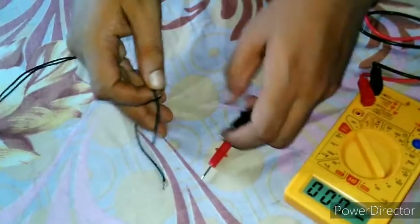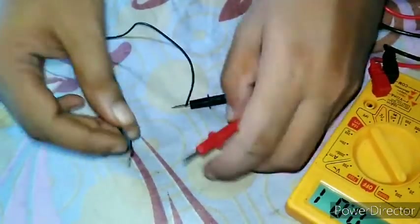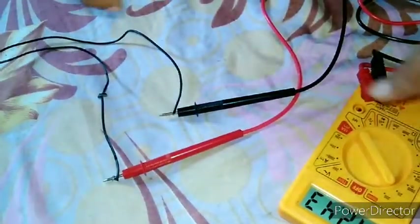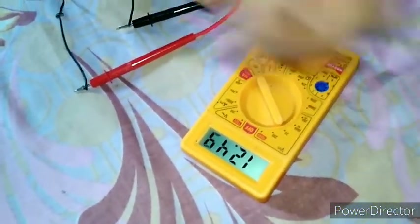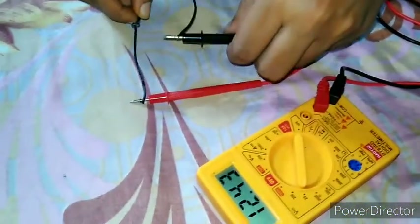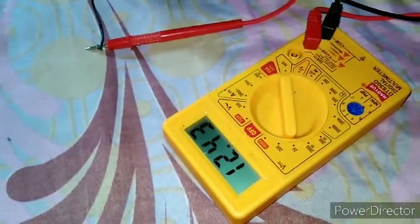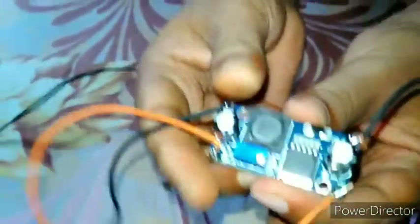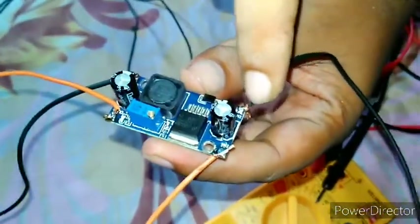Now I am demonstrating a DC to DC buck converter module. First, let me show the supply voltage — here the supply voltage is 12.43V to 12.44V. Now I connect the DC to DC buck converter module. This buck converter regulates the DC voltage.